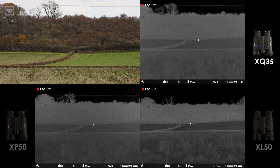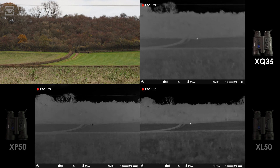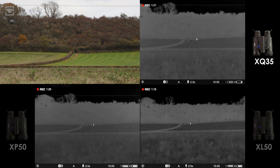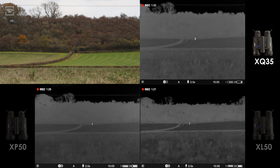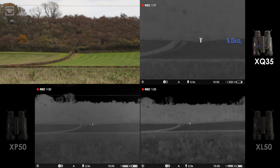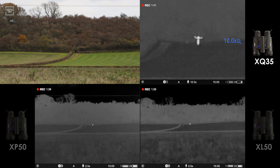Up first, the Merger XQ35. At its native 2.5x magnification, Evan is clearly detected. There's even some tonal variation in the ground cover and trees, and the larger pixels can also manage to pick out the overhead power line. At 5x zoom we start to notice some useful definition to Evan, while at 10x one of the lights is just about detectable.